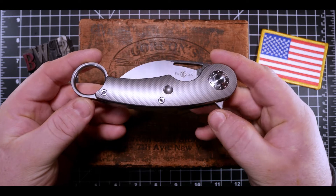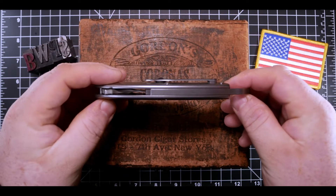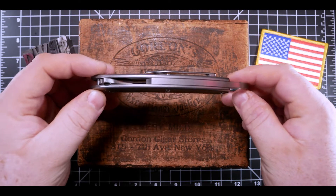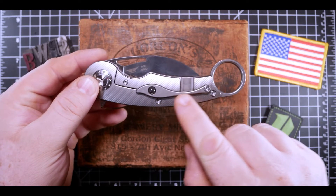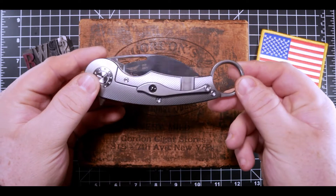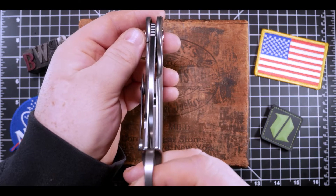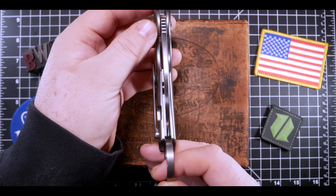Check out that fine milling pattern on the show side of the handle. Moving on to the spine, you can see a long titanium backspacer that integrates seamlessly into the karambit finger ring at the end of the handle. The lock side of the knife shows off a uniquely designed titanium milled pocket clip with ceramic ball and a lock bar with a steel insert. The centering is perfect — right down the center, I don't think it could be more centered than that.